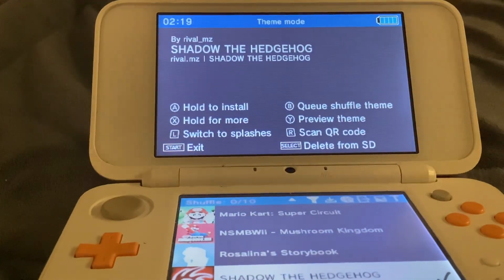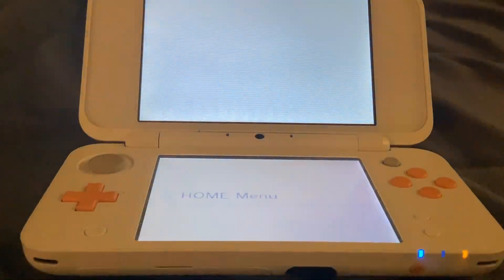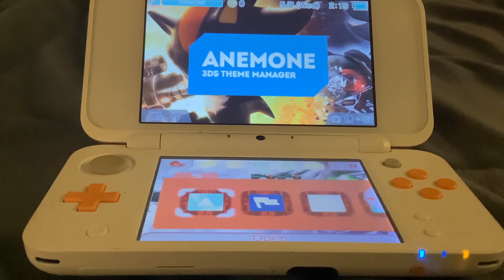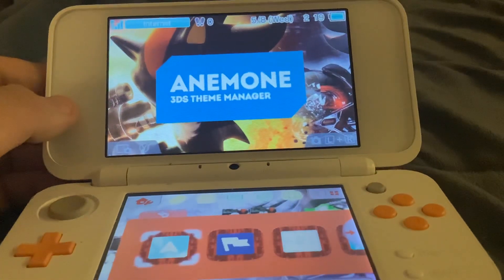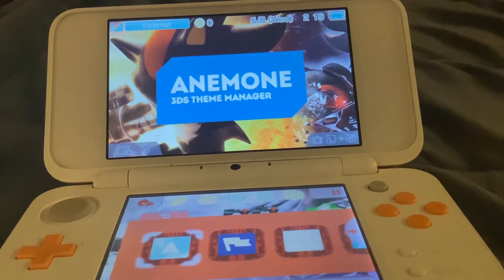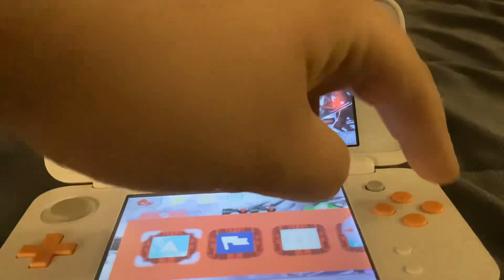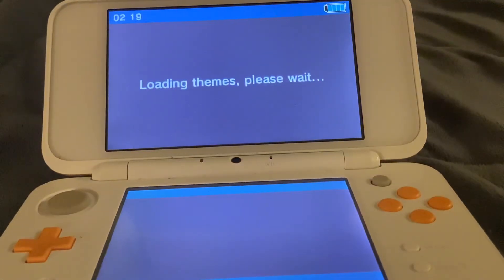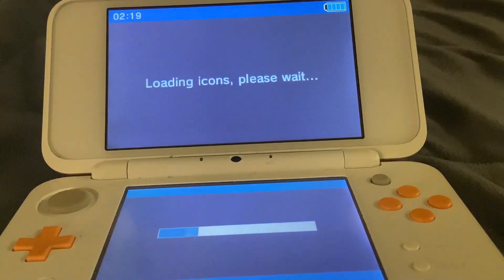Next we have Shadow the Hedgehog. I only did this one because it has the 'I Am All of Me' song. Do you hear that — 'Chaos Blast'? That's what Shadow says when you press A in the game. Yeah, I was blown away by that too.